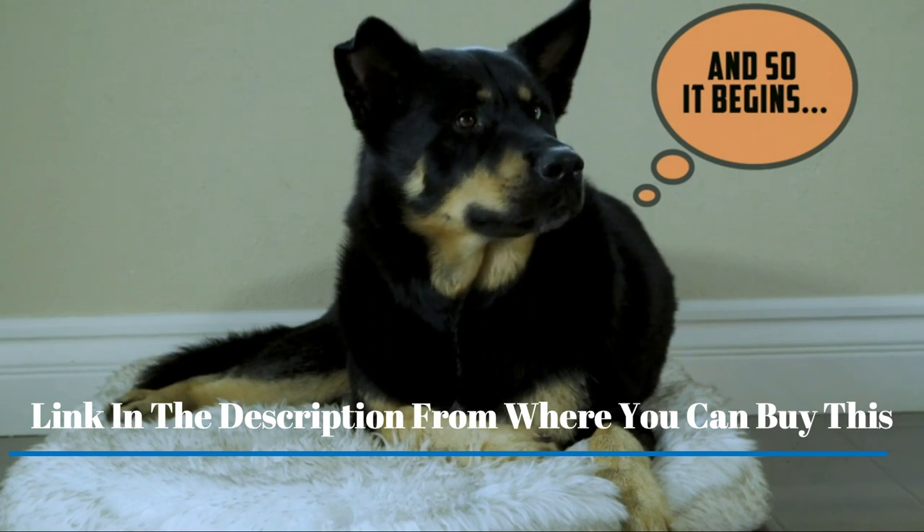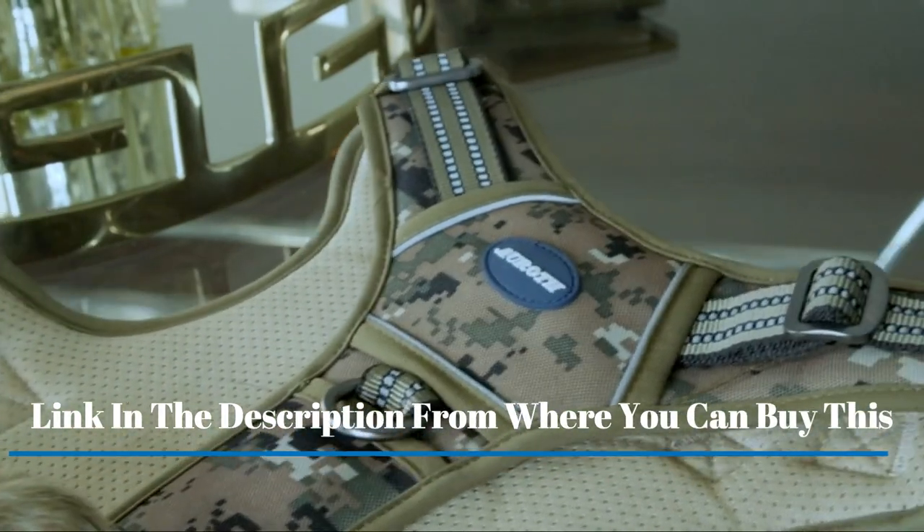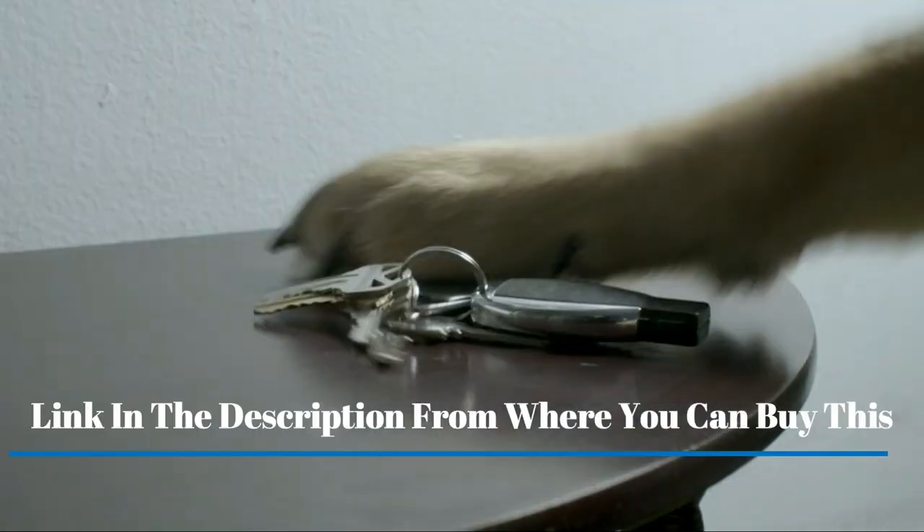The KQP dog vest harness features two durable metal D-rings to connect the leash, so it's reinforced and guaranteed not to break.